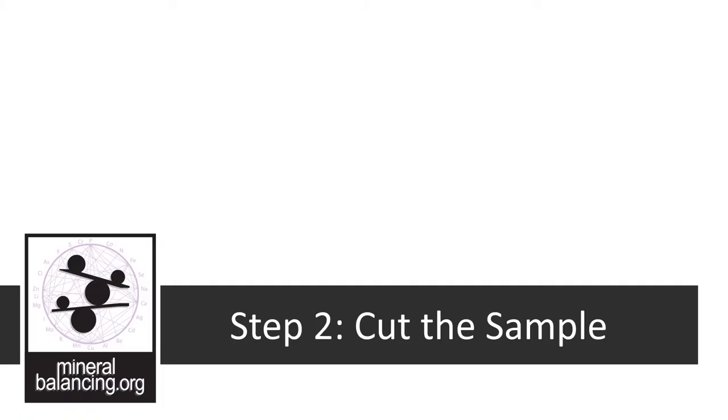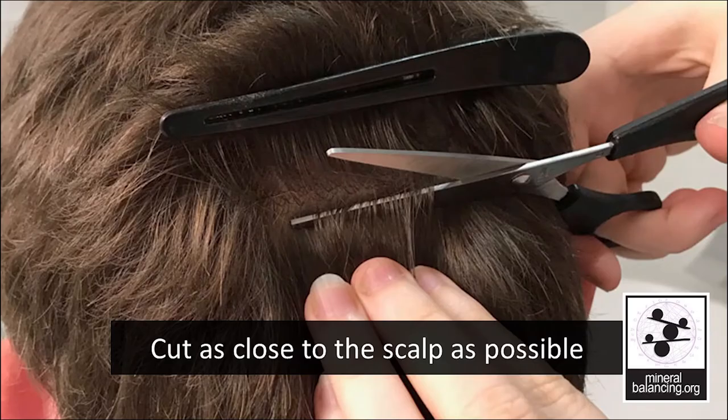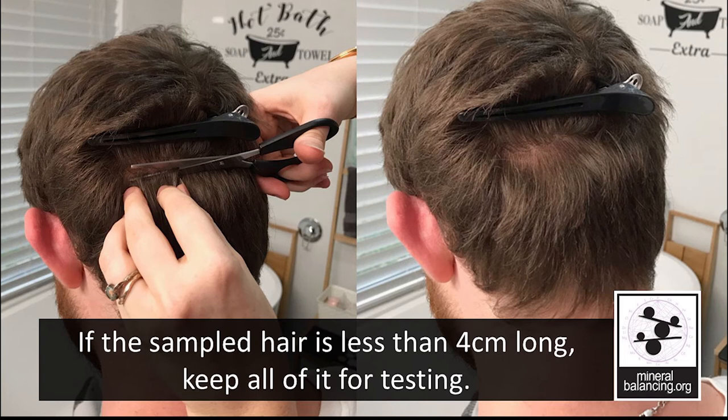Now that we've prepared the hair, washed it, and it's completely dry, and we know where we're going to cut, we're ready for step two: cutting the sample. You can use a clip to hold the hair in place so that you can see your sample area more clearly, or have the person hold their own hair out of the way. Cut the sample as close to the scalp as possible, in thin lines from the sample areas — about four centimeters across and half a centimeter wide — as this will avoid obvious bald spots. Be sure you are holding the hair that is being cut so that it doesn't fall on the ground. This is a before and after shot; as you can see, there isn't a huge bald spot using this method.